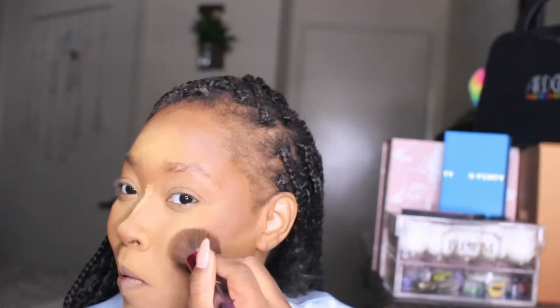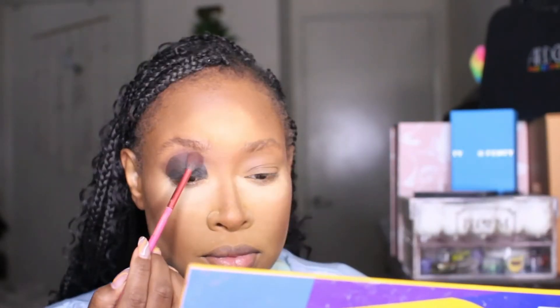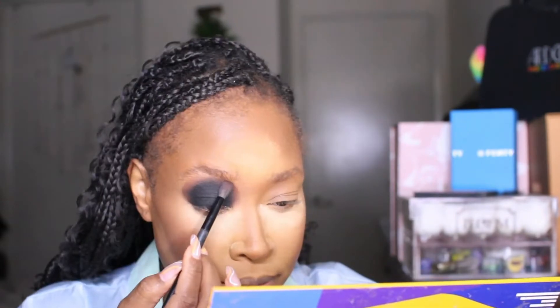Then we're going in with the Contradiction notebook from the Crayon Case to chisel out that jaw and match the nose. Now we're starting the smokey eye with the black base from P Louise — tapping that in, blending around it, tapping into black and brown to create a gradient, then going in with the black over the top of the base and blending that into the brown.